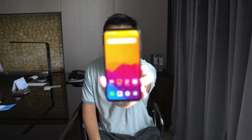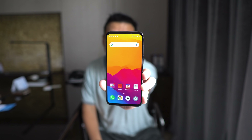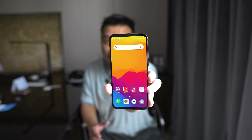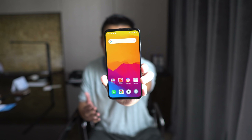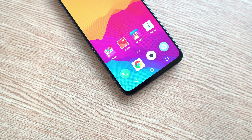Well, what I have here is not the Meizu 16S. In fact, this is Meizu's newest update — this is the Meizu 16XS. As you can see, it keeps virtually the same design as the Meizu 16S, but it's even cheaper at $245.